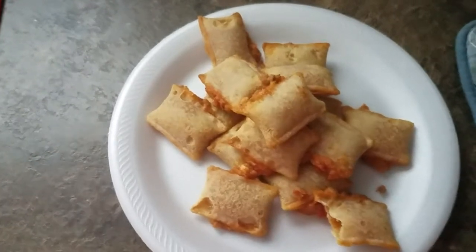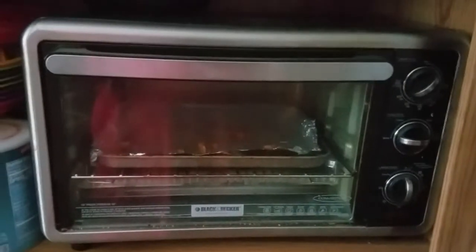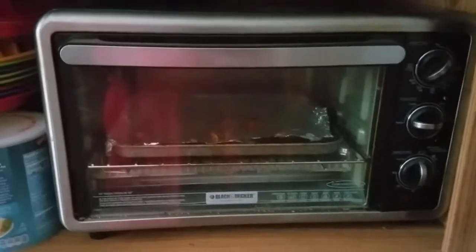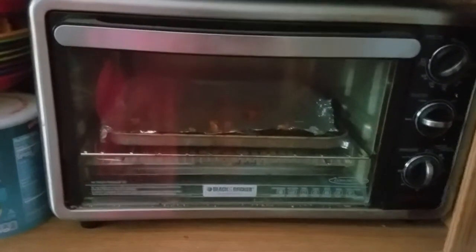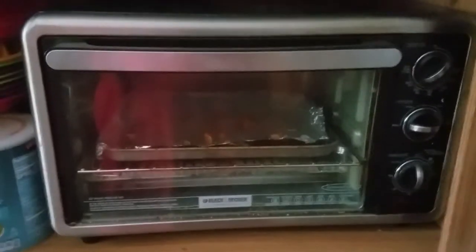The last thing I got to say about this toaster is if you don't have one, go get one. It makes a lot of your foods pretty crispy. Till next time — Big Man's Bird.